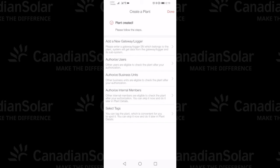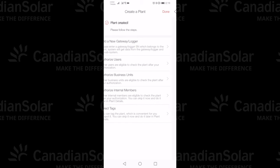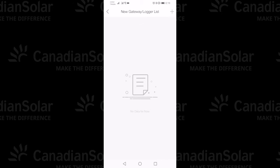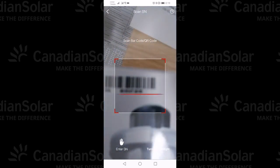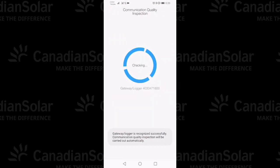So, you've created a plant. Next is to add the new gateway or logger, which in this case is the Wi-Fi stick. When you tap that, you'll see there's nothing for this plant. On the upper right corner, tap the plus and here's where you can scan the barcode on the box for the serial number.